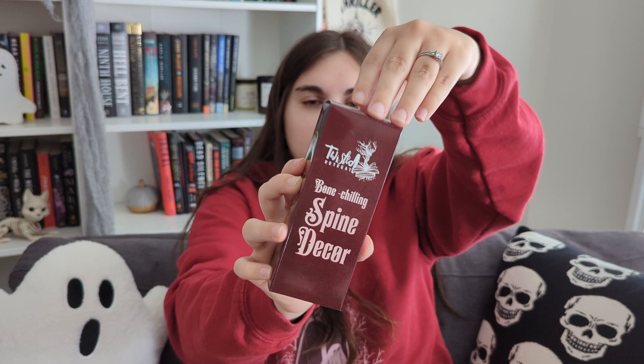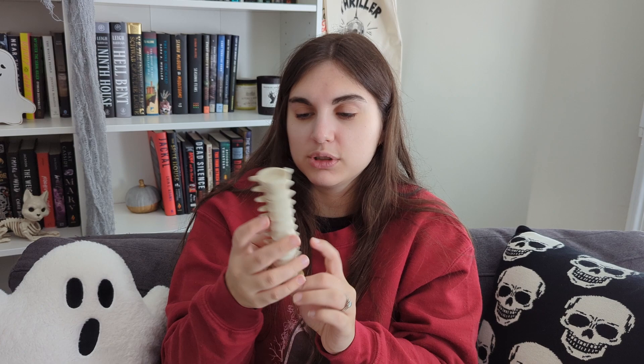Then we have some decor. We also have one of their tarot cards, which they include in all of their boxes. And this is bone-chilling spine decor — there's a quote from Psycho on the back, and it's a little decoration that looks like a spine, which is really cool. This will live on my bookshelf.